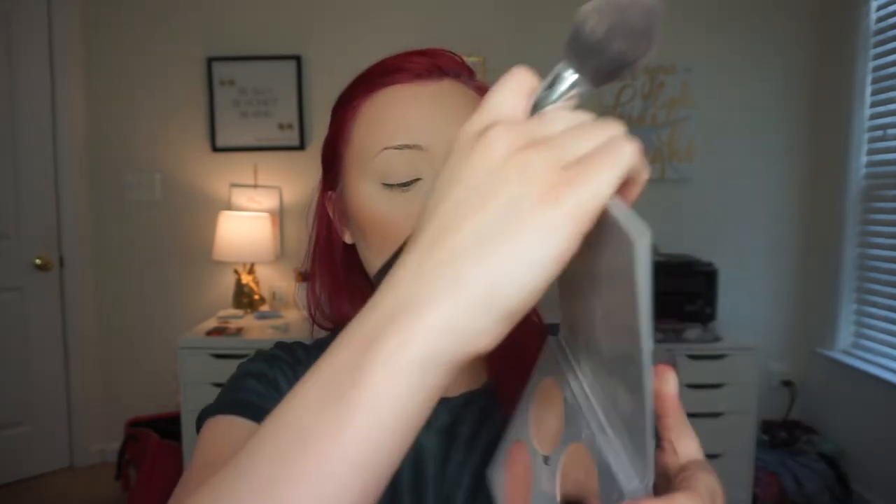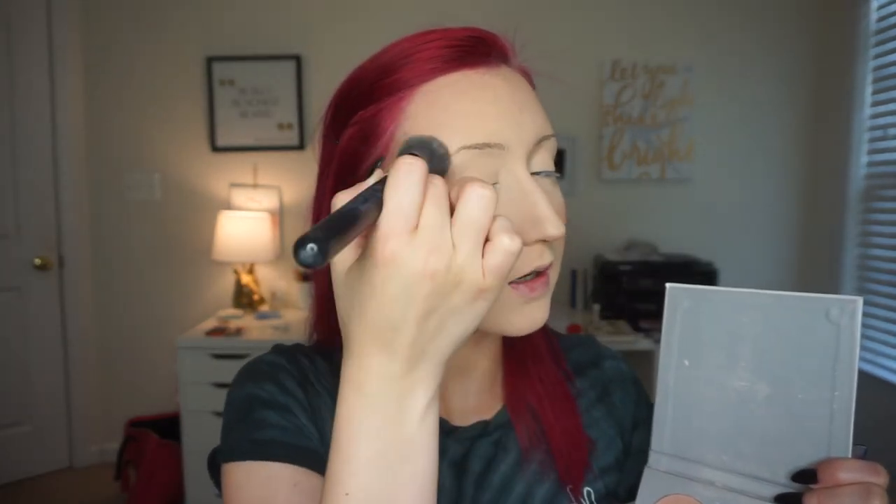Then I take my Anastasia Beverly Hills Glow Kit in Gleam. I'm going to take this pinky shade and use it along the high points of my face. I like the pinky shade because it's not as icy as the lightest one. I'm not very precise with highlight — it is what it is. Then I take the lightest shade along the tip of my nose and the tip of my cupid's bow, and I always add a little bit on the super high points for some added glow.